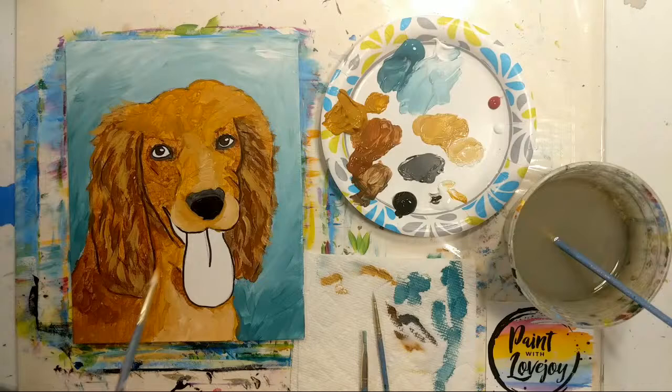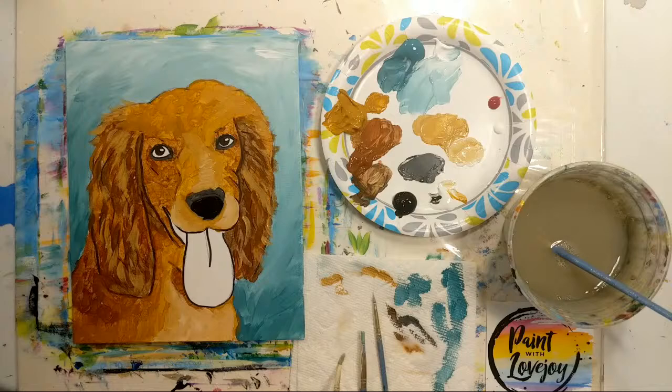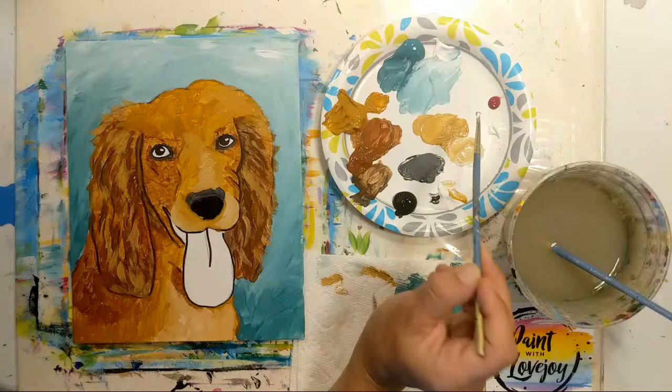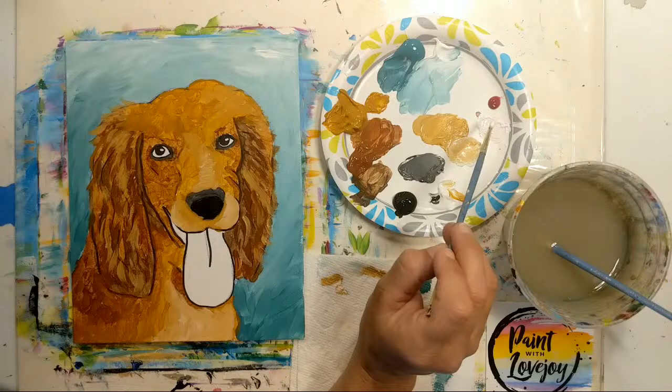We'll also get his eye color in, because right now he's looking a bit like a zombie. Let's work on the tongue — that'll give some time for the fur to dry and make it easier to put more layers on top. Clean that brush really well. For light pink, I'm going to add a tiny, tiny amount of red to this blob of white — a little red goes a long way. Notice how so little red pigment made this a light pink — it's pretty close to the color I'm looking for, so let's fill in the whole tongue.